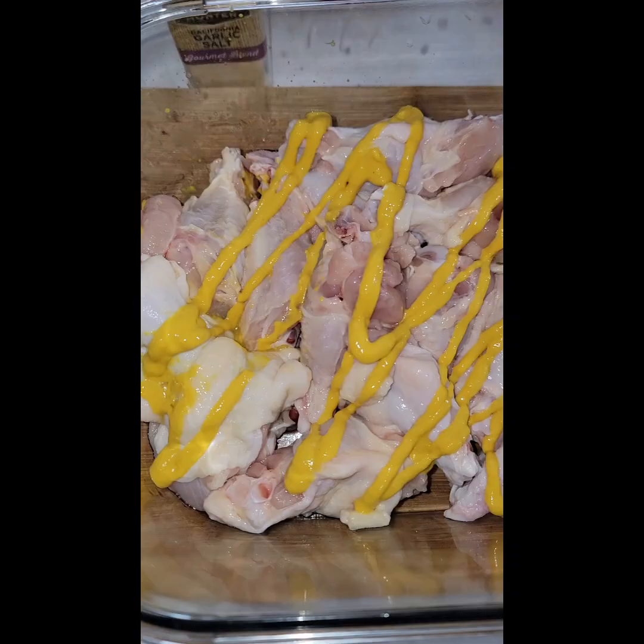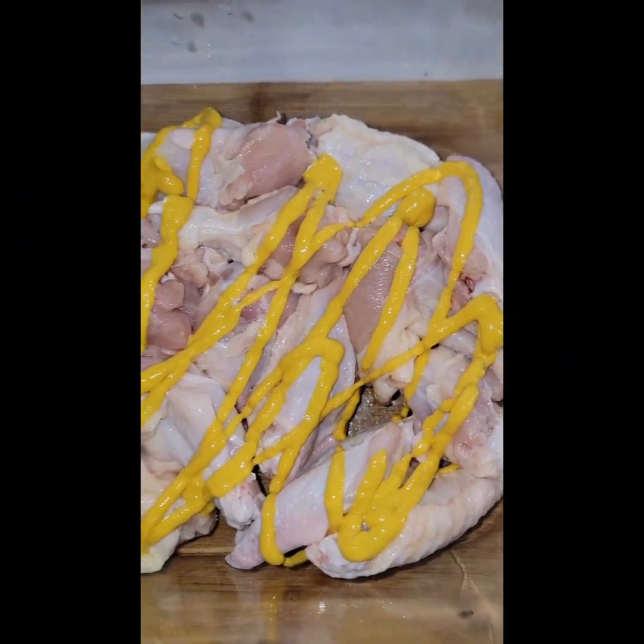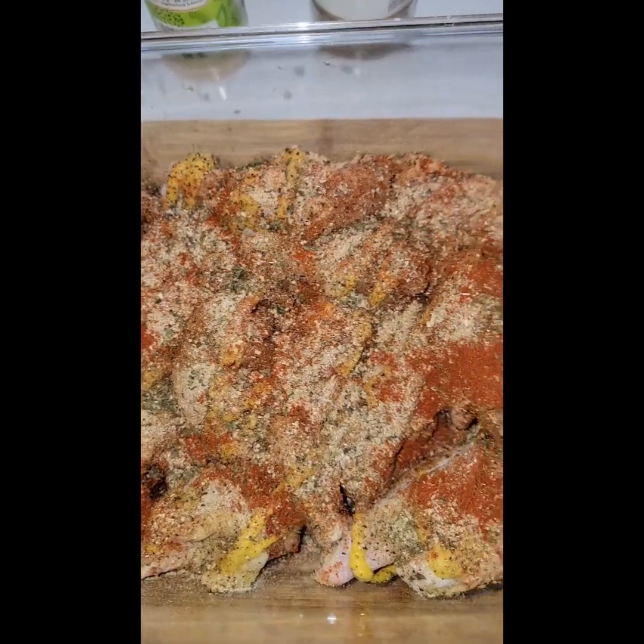Already washed and cleaned. Let's add our mustard to kick up the flavor and start to add the seasoning.